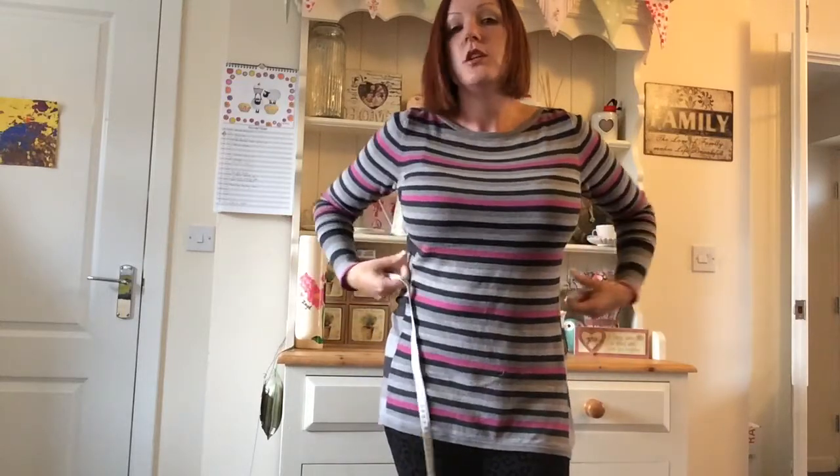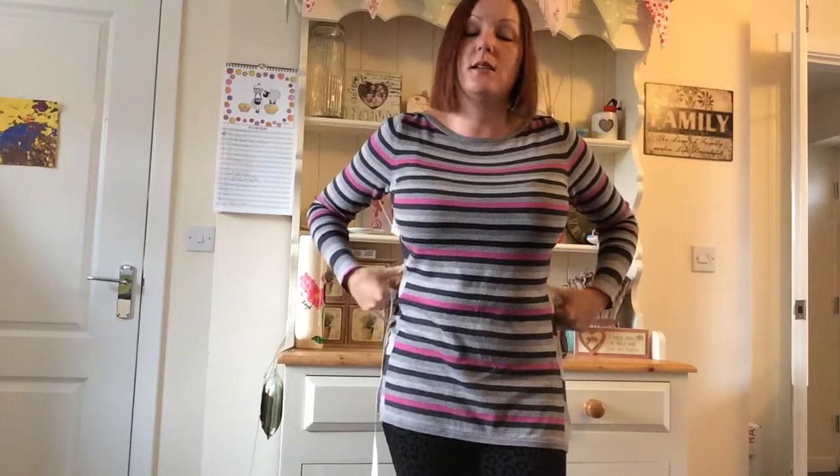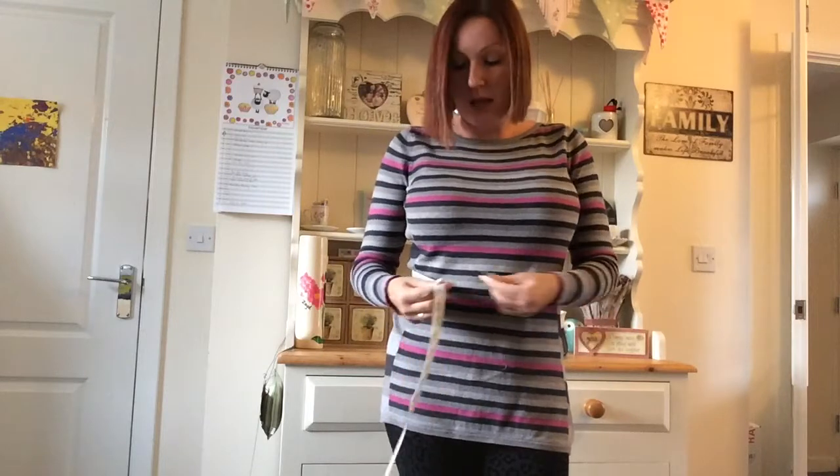You grab your tape measure and find that dip in your side. Now everybody has it — it doesn't matter how big or small you are, you all have that slight dip in the side. So you grab your tape measure and measure around.